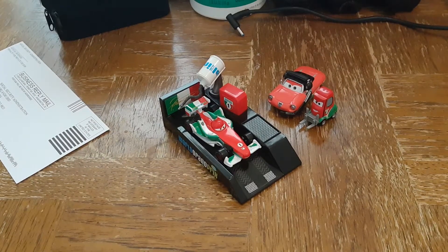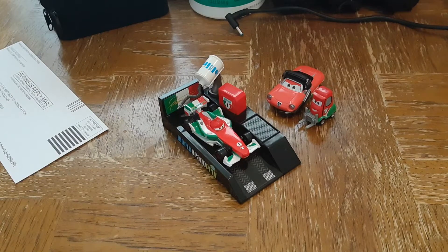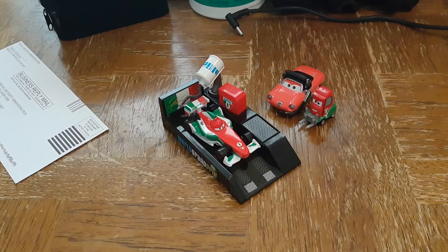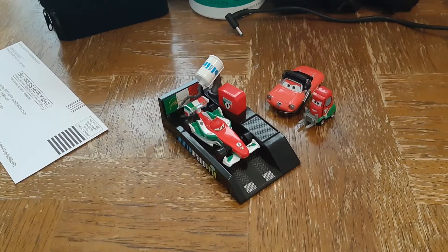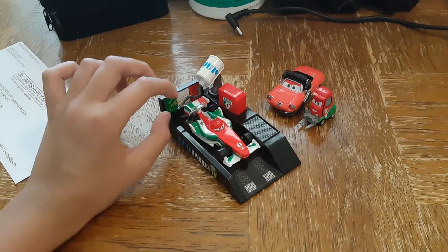Hey guys, welcome to Anthony Ortiz. Today I'm going to be showing you this Pit Stop Launcher Francesco Bernoulli I got from my dad. It sells for about $14.